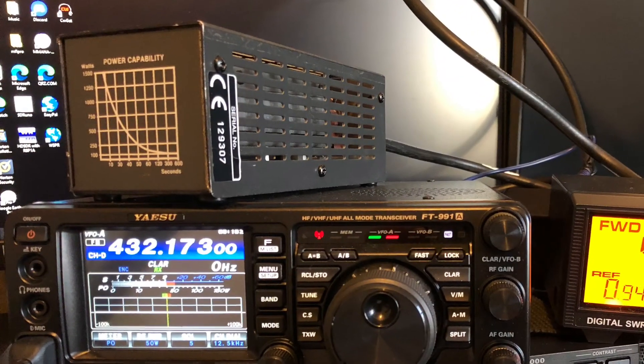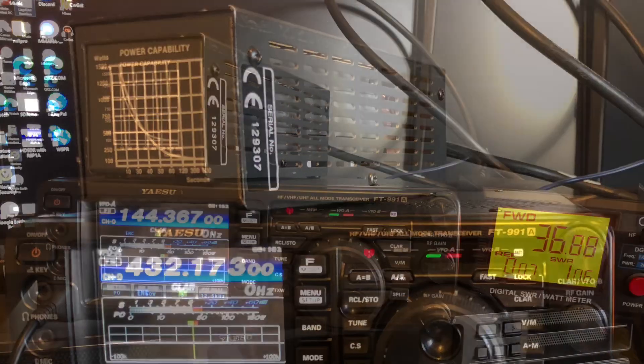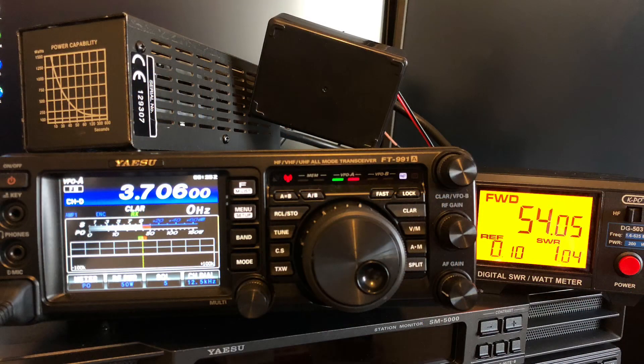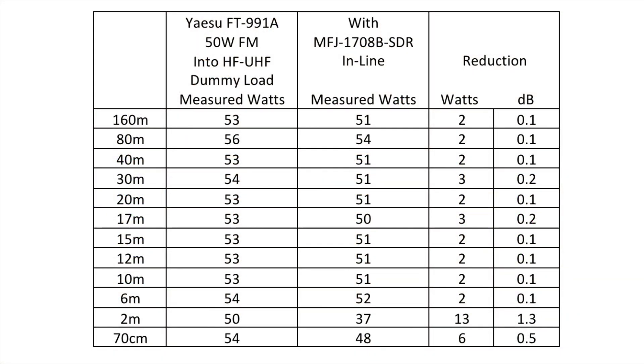In response to the first video I was asked about transmission loss through the MFJ switch, so I did some tests and here are the results. Here's a table of measurements I made using the Yaesu FT991A at 50 watts transmitted into a dummy load. The bands are down the left; the first column shows the Yaesu on its own into the dummy load, the middle column shows the MFJ in line, and the right two columns show the reduction in watts and the same expressed as decibels.